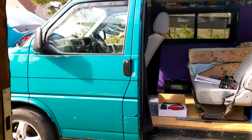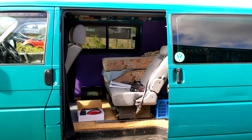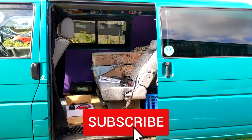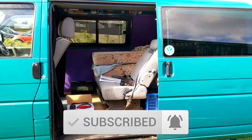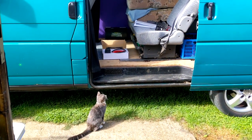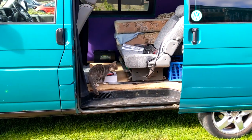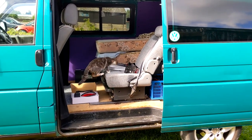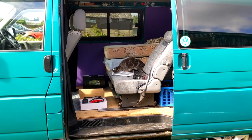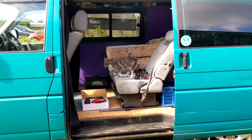Welcome back to the channel. Today we're doing more work on the T4. I went on a trip last week to Wales — I didn't record it, I just wanted to enjoy myself. I went to watch Liam Gallagher in Cardiff, stayed in South Wales overnight, headed down to Chiller Gorge and stayed another night, checking out what we need for the van — what works, what doesn't. We've got a double bed set up which was perfect. This van is a day van, a camper, and for tip runs, that kind of thing.